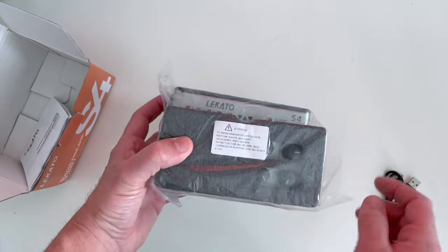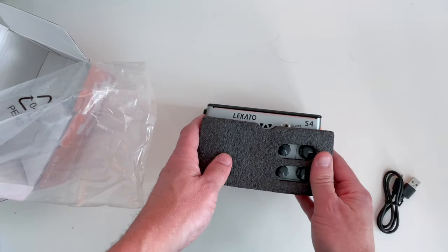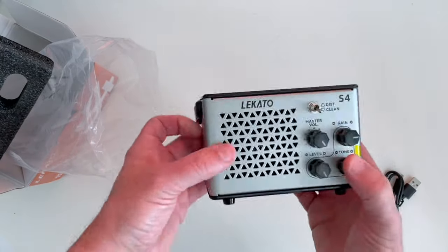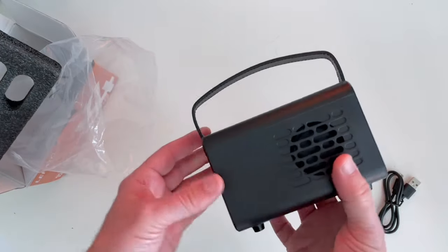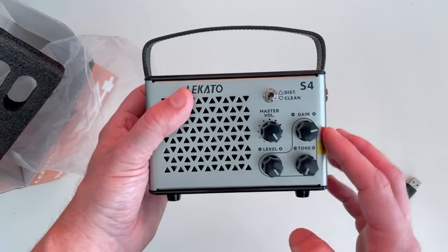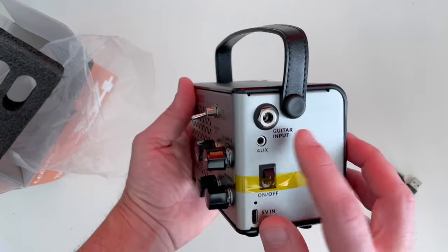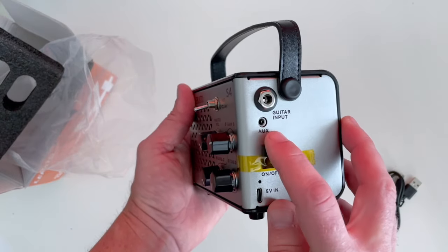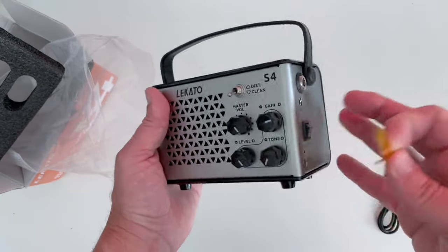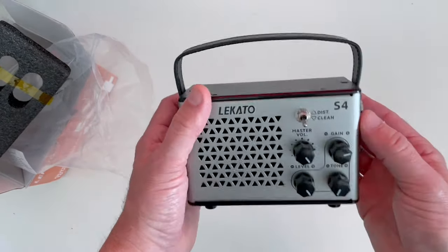Let's get the amp open. We can see some packing material here to protect the knobs — there's a little plastic bag. There we go. You can pull off this packing material. There's a little piece of tape here to hold the switch, and a little handle. It does have a speaker in the back. On the front we see four knobs, a switch for distortion or clean, and on the side there's a quarter-inch mono and an eighth-inch stereo input, plus the charge port — so it has an internal battery you charge with the cable.